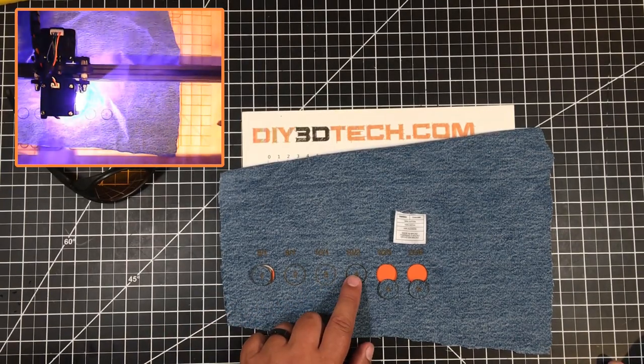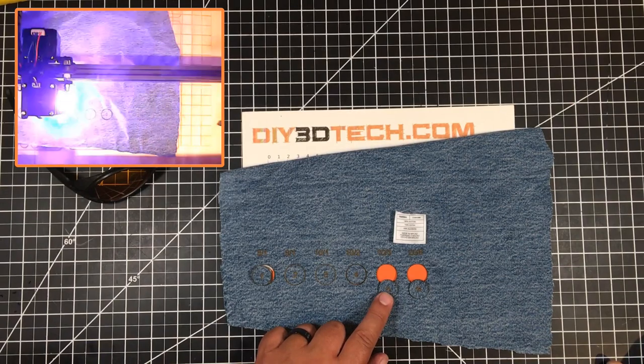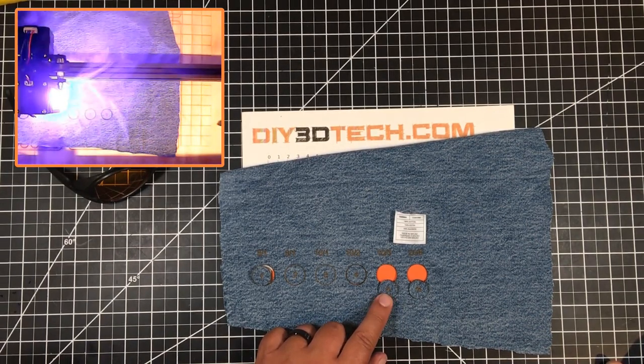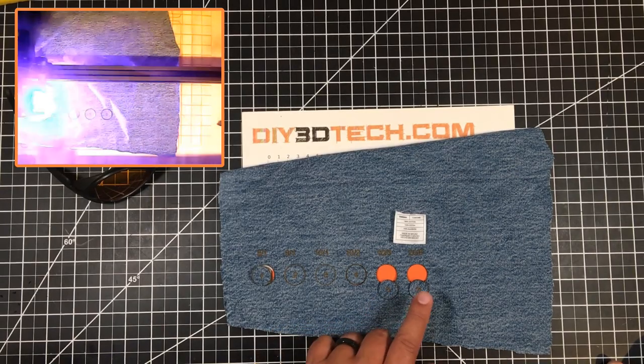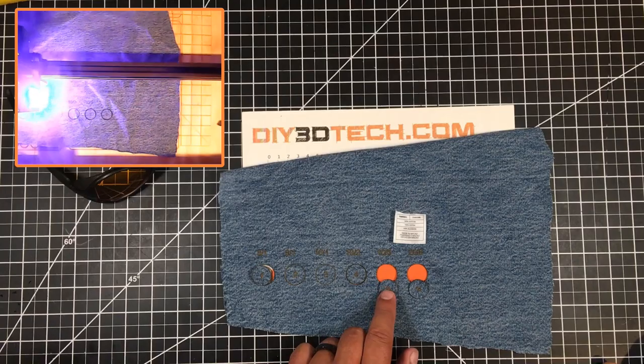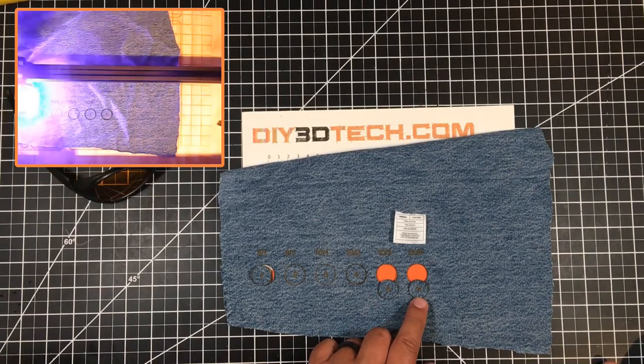Neither did 10mm/s with two passes. But when I got up to 10 millimeters a second with three passes, as you can see, it cut cleanly. The same with jumping to 20mm/s with six passes — which is basically doubling the previous setting — it also did a good job.